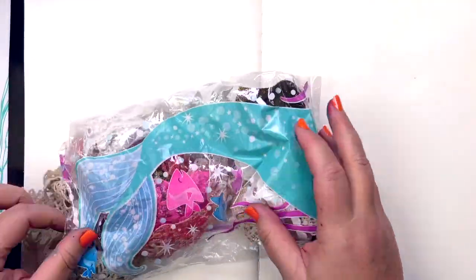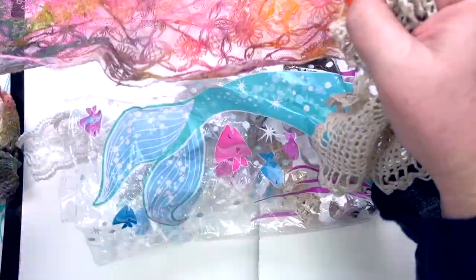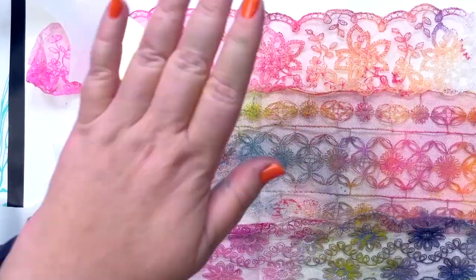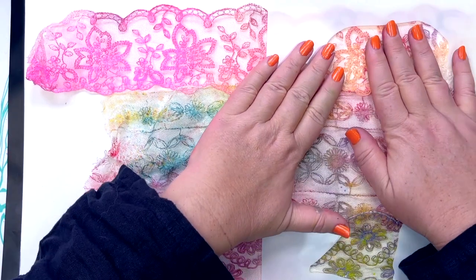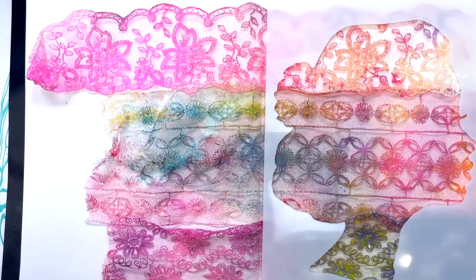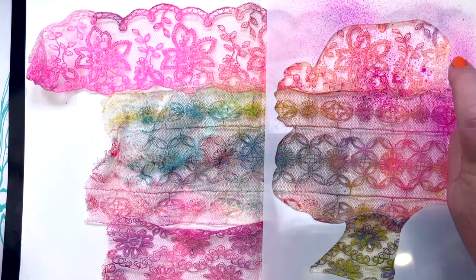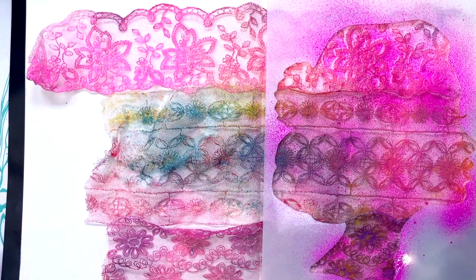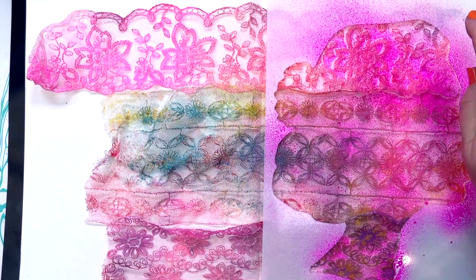I've got some pretty laces — these are strips that a lovely friend of mine sent to me, little lacy scraps like this. I always keep a lookout in haberdashery stores or even vintage stores, charity shops, that sort of thing — doilies. There's usually some lace around. As I was putting the laces out I thought I really want to use one of my stencils, so I combined the laces and the stencils. This was a little experiment I created during a live stream and it's a great example of how much fun misting and spraying can be.